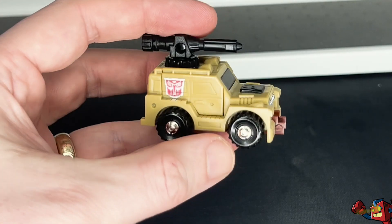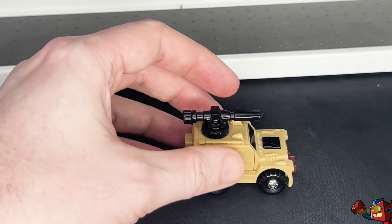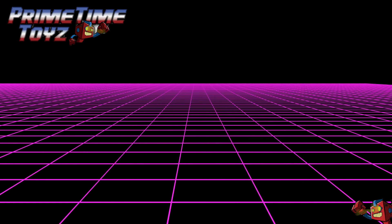And this has been Transformers Generation 1 1986 Outback. If we're lucky, we'll get a Studio Series 86 repaint of this dude from the Brawn mould — that'll be lovely. I've been Oddimus Prime. Thank you for watching.